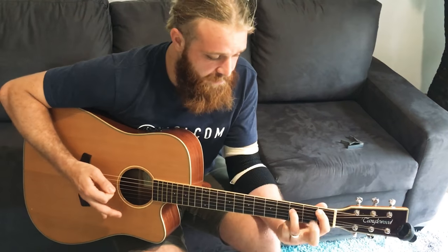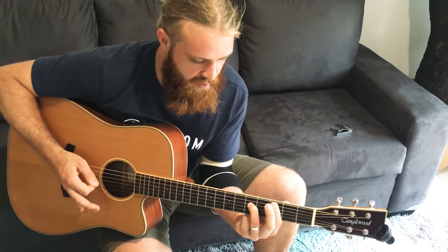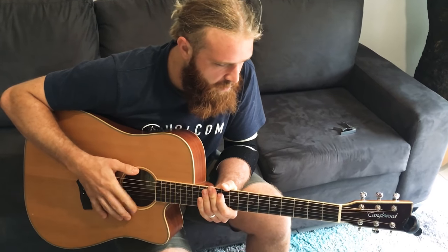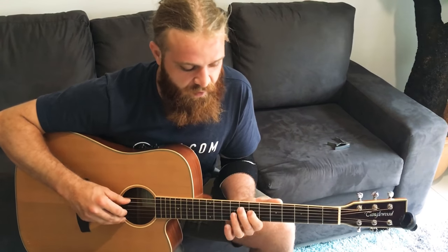And that's Bb, C, D, C, Bb, and then we have the little lick and that's an F, A, A-sharp, A, and it's like a...